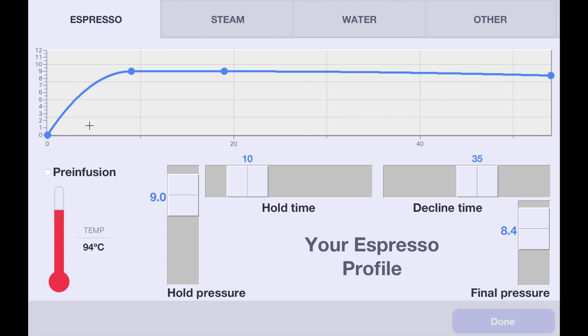This is what an espresso profile looks like. Currently, what we're doing here is we're immediately climbing to 9 bars of pressure, holding the pressure for 10 seconds, and then slowly declining to 8.4 bar. You can easily change all these numbers.